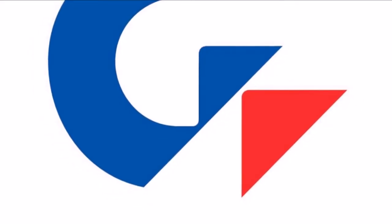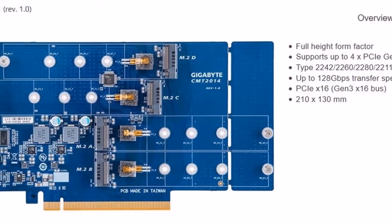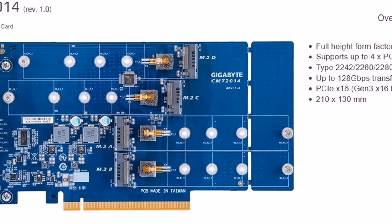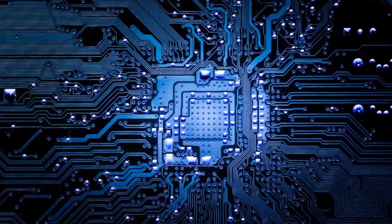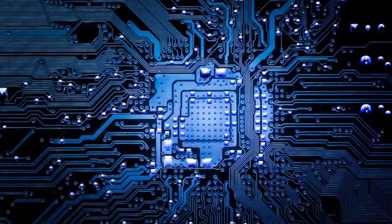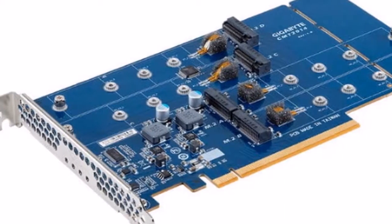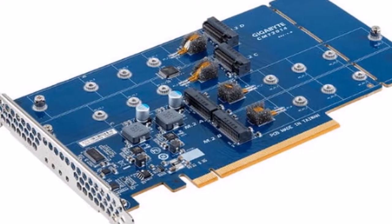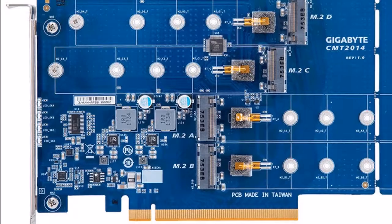If you have requirements for M.2-2280 smaller drives, you can physically and irreversibly break off a piece from the end of the card to reduce its length down to 185mm from 210mm. Other features of the Gigabyte CMT2014 include power and activity LEDs for each of the four slots, and temperature sensors.